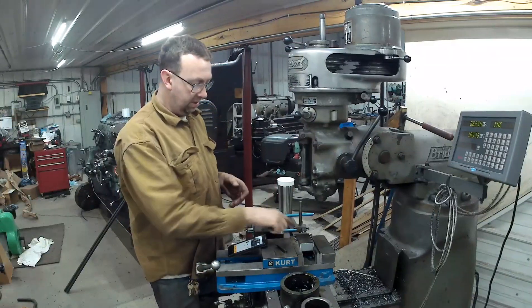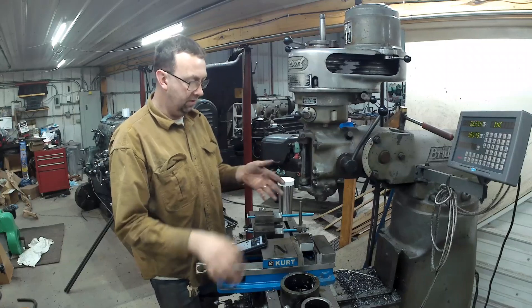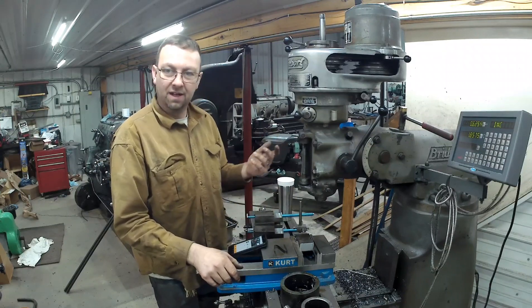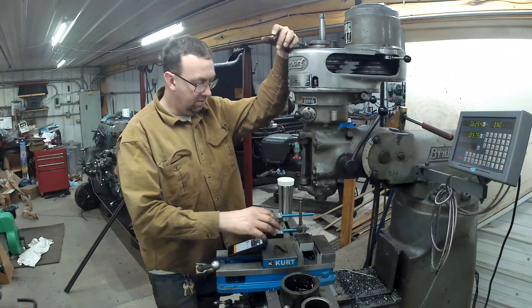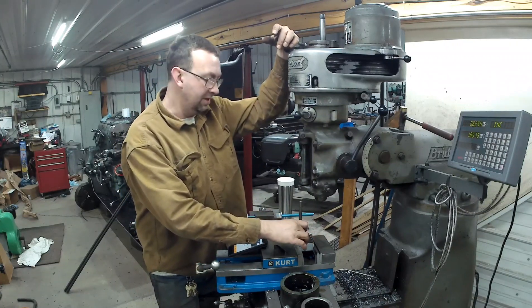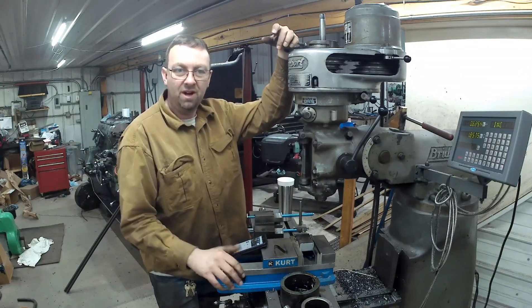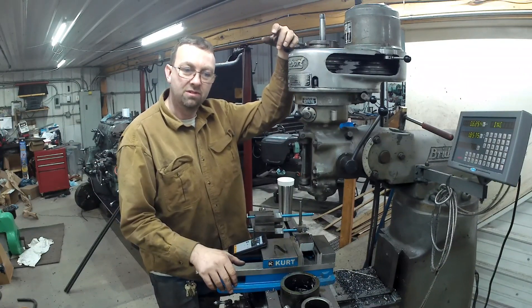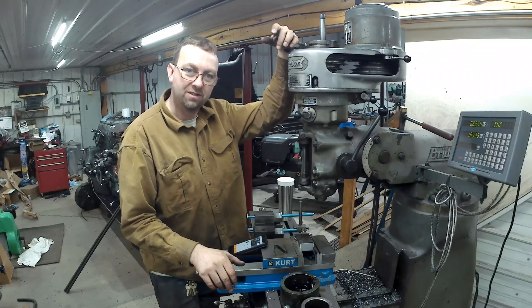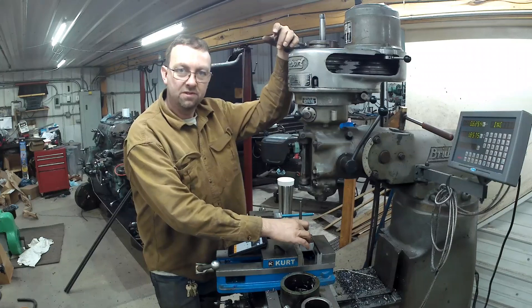We got our pieces milled. While I was milling I was thinking about how I only had 5/8 threaded rod that would have worked for this, and I thought that's just too small for something this heavy. Then I remembered I had some 7/8-14 out in the trailer left over from my sawmill build. So we're going to drill and tap this for 7/8-14.